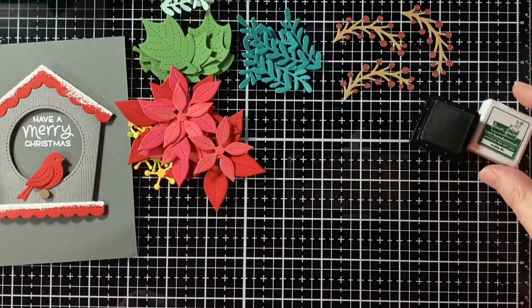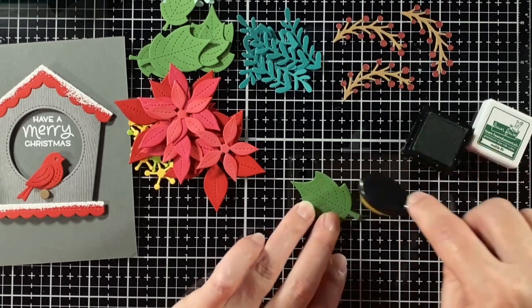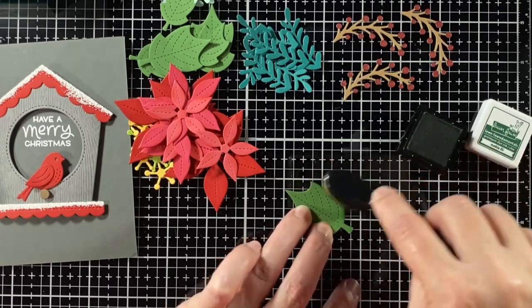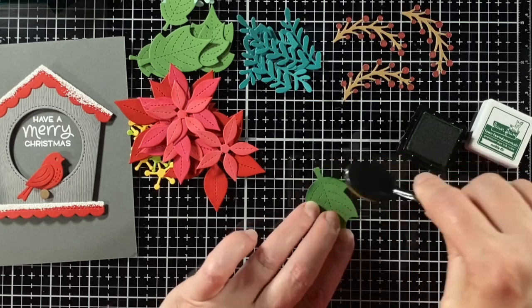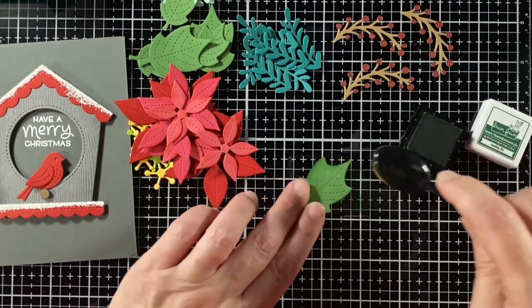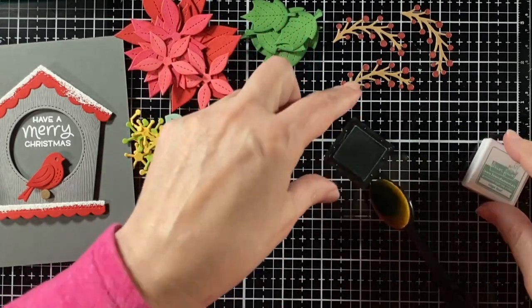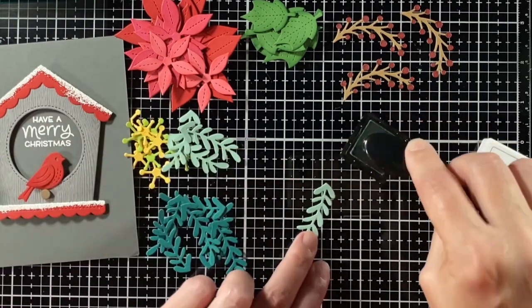I'm taking some noble fir ink and using that on the noble fir cardstock, giving the leaves a little shape. I'll use sage leaf ink for the sage cardstock, peacock for the rainforest, and then dough for the paper bag.